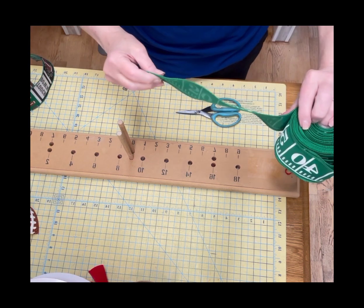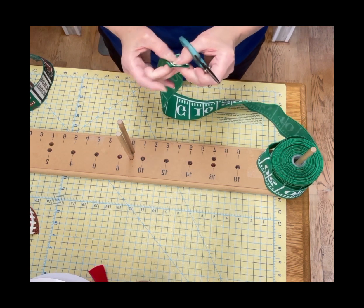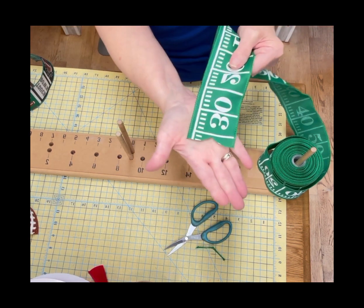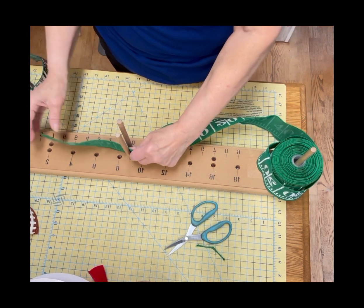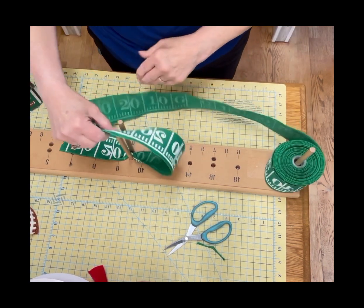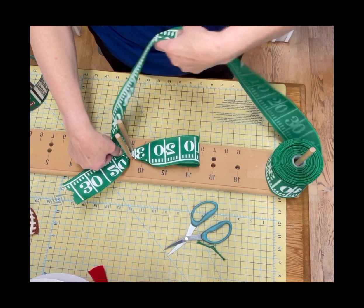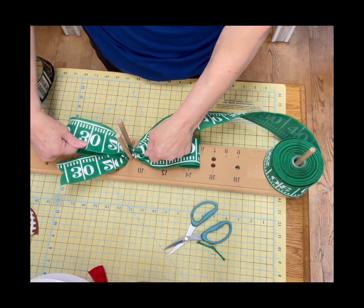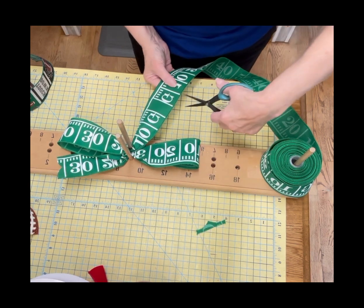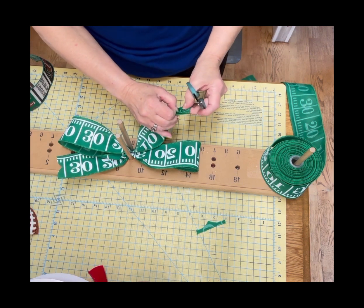We're going to do our sideline ribbon first. What I'm going to do is cut the edge for our first tail into a V, as you can see. Then we're going to come over 6 inches and twist it, come over 6 inches again, twist it, go another 6 inches, and cut. Then we're going to cut that V again.